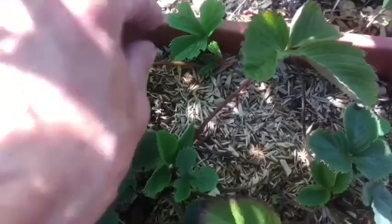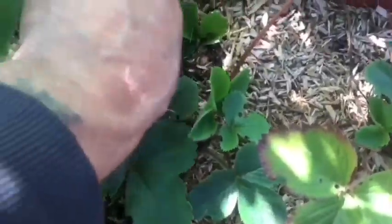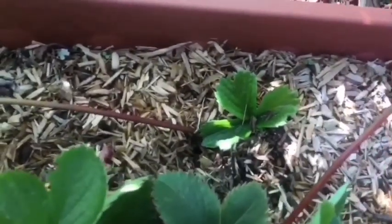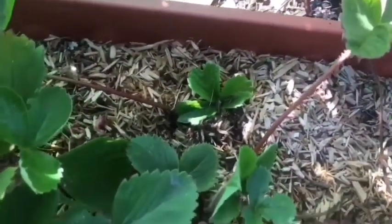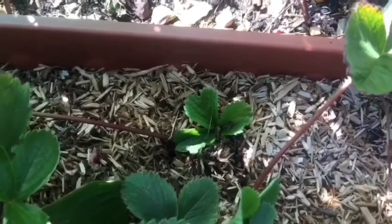I only got one runner from my strawberries, which I'm quite surprised about. All I'm going to do is just dig a hole and plop that in. It's still got the cord attached, but once it grows a bit more I'll cut that off. That's the only runner so far, so I'm probably not going to get very many this year — but I wasn't expecting that one, so that's a bonus.